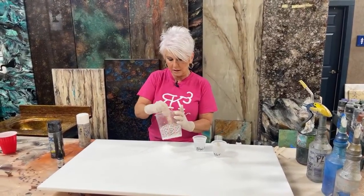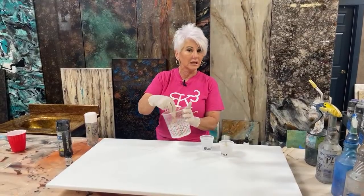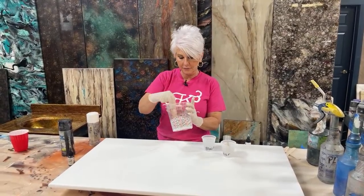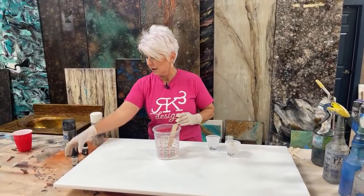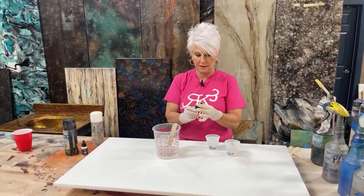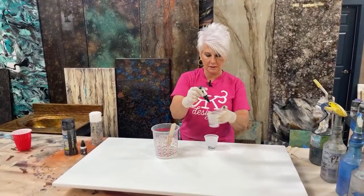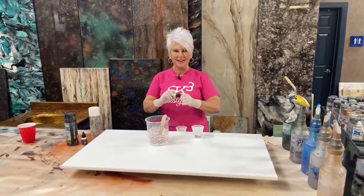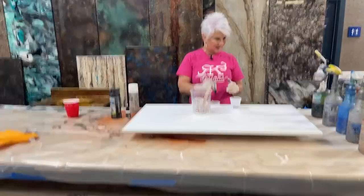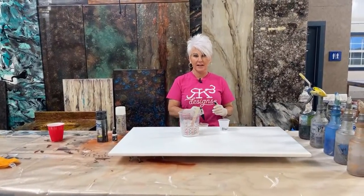I'm tinting what's in my cup very opaque and I'm using the Alumilite dye. Then we're going to come over and tint this cup — I think I grabbed the wrong jar. Probably did. I need the black opaque dye. Sorry guys, the one that I grabbed is empty.